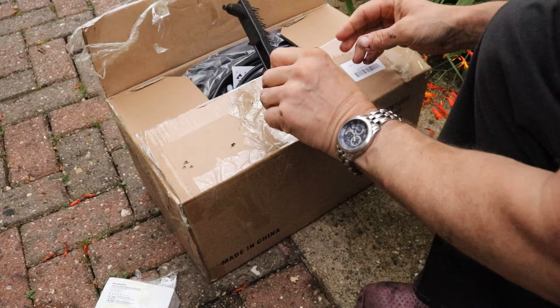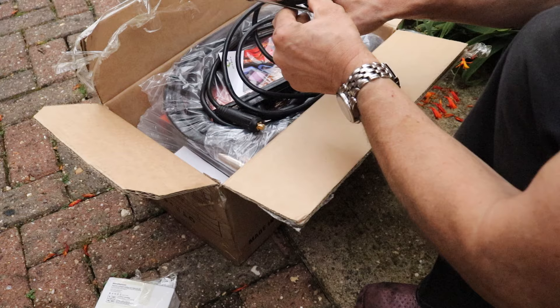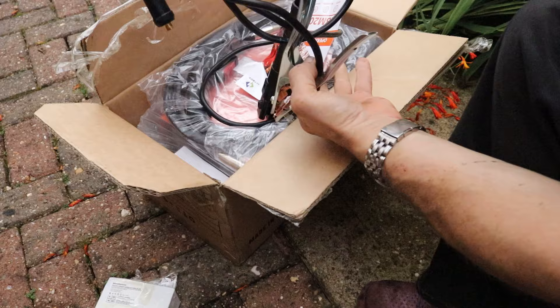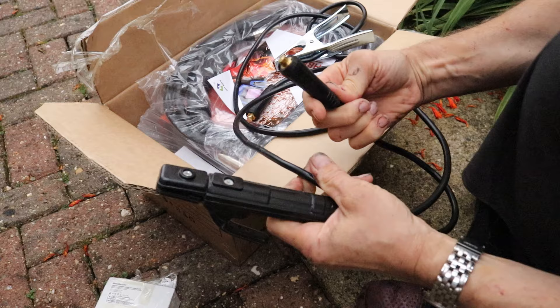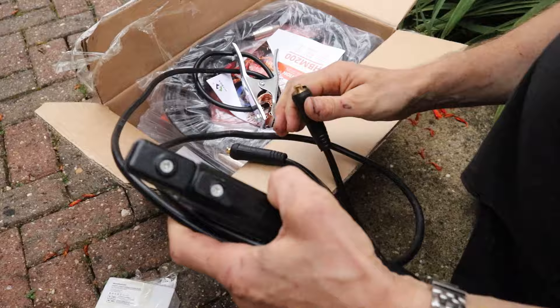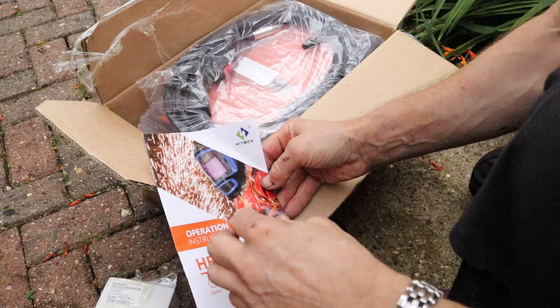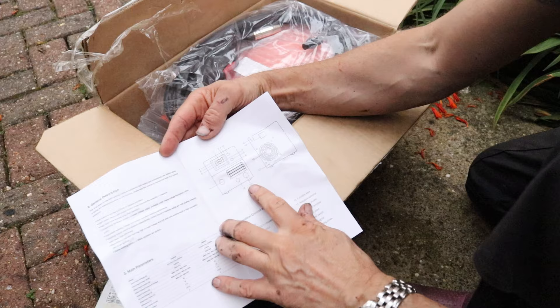Mine came with an extra spool of flux cord wire, a little brush and slag hammer, an earth clamp - it's a nice sizeable one - and a stick welding clamp handle that looks quite sturdy, with a quick fit connector. There's also the Hitbox HPM200 instructions with quite a few pages of detail and some nice illustrations. Seems quite readable.